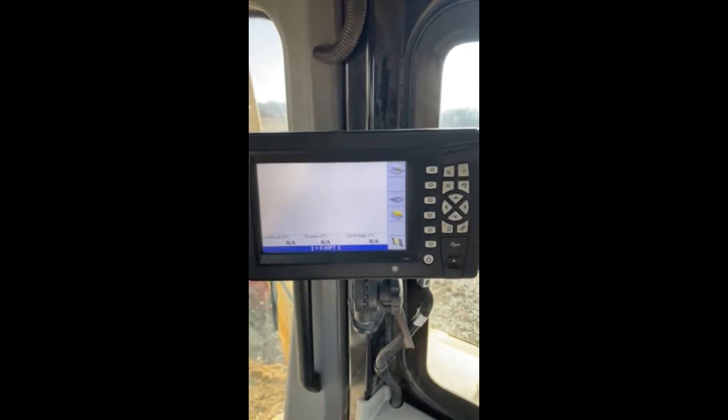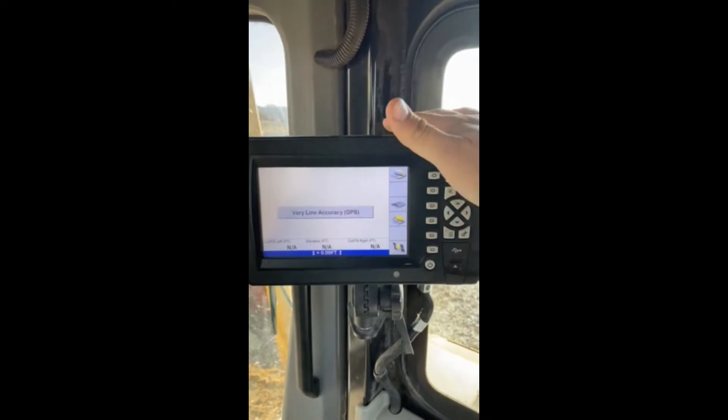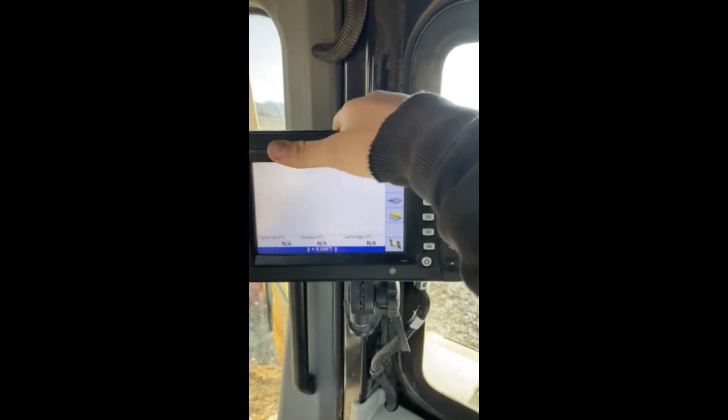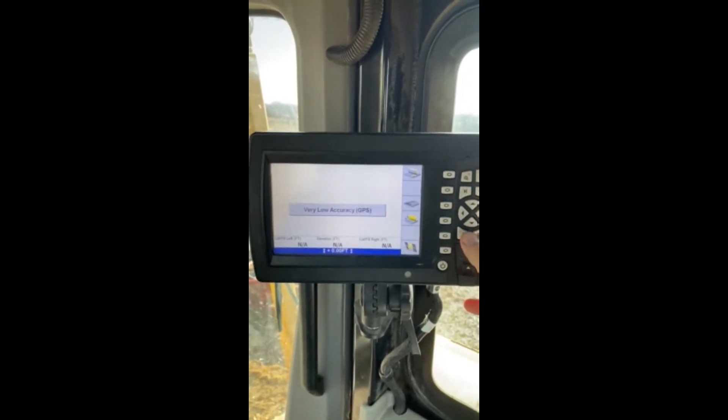Hey guys, Zach with Construction Technology Partners here again. Once again, GCS 900 utilizing the CB460 display. What we're going to go over in this quick video is how to check out your diagnostics for the system.